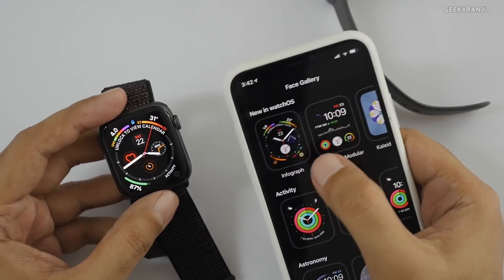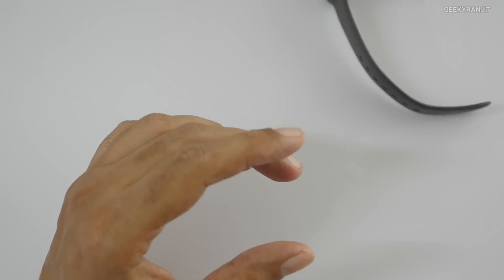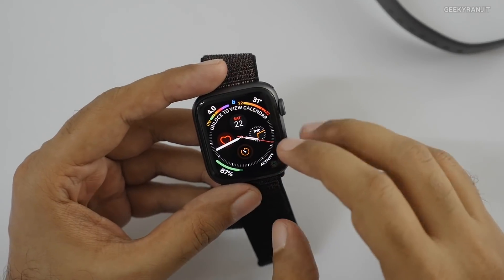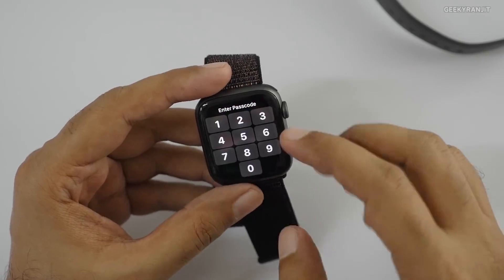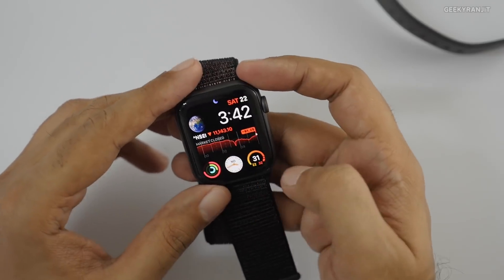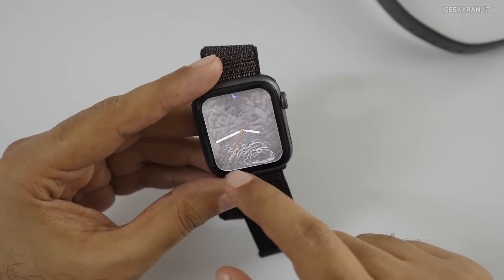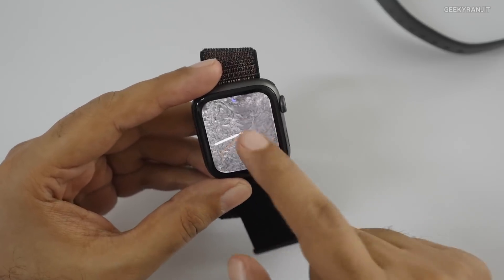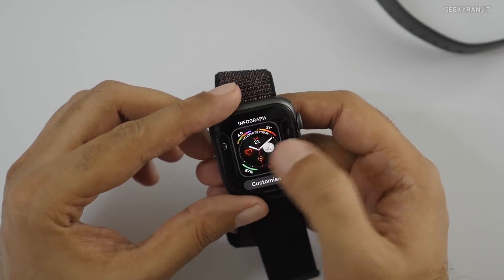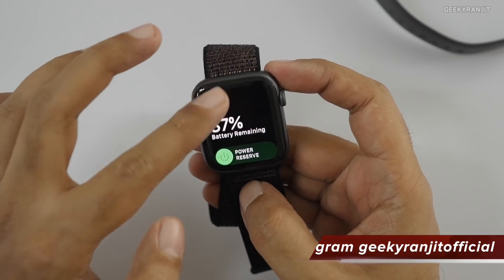We had to install the new watch faces — by default they weren't there, but you can go in and install them. These new watch faces are only available for the Series 4. I've installed one and you can customize it heavily — right now it shows the time, time in New York, timers, quick settings, and more. This really shows how much screen estate the Series 4 is using.